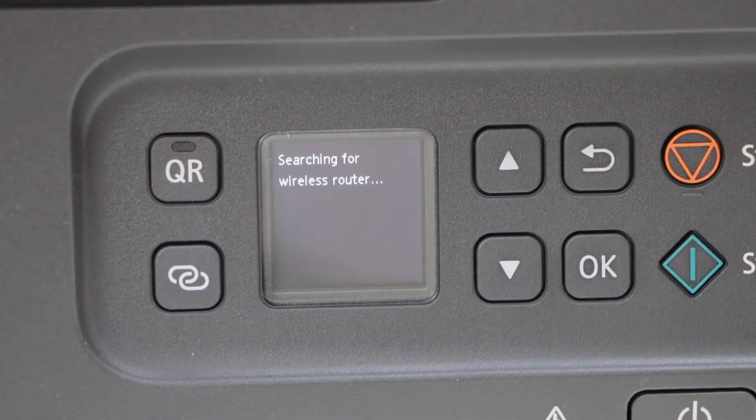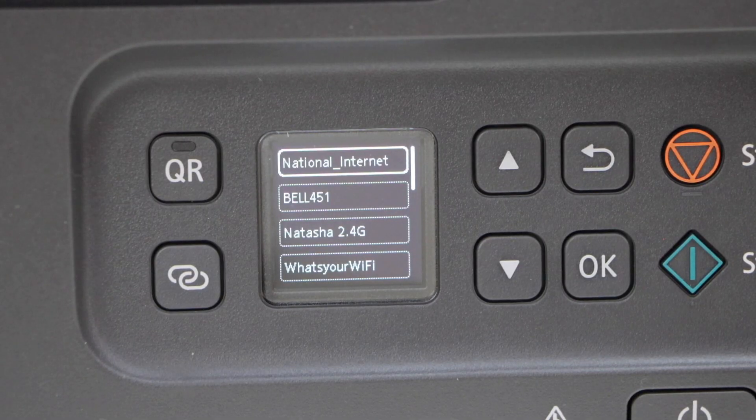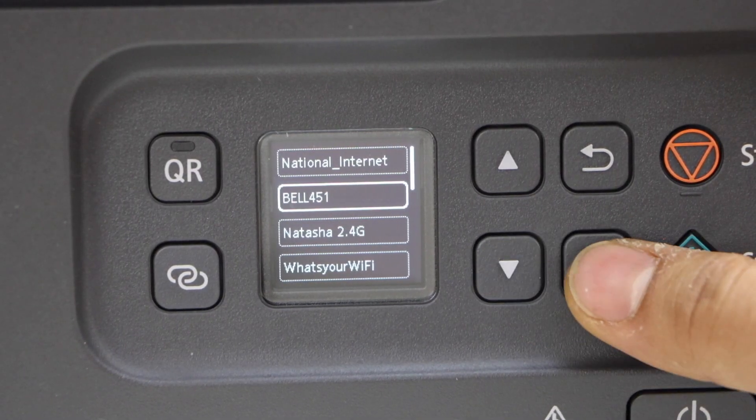Select manual connect and press OK. So it displays the list of Wi-Fi networks — select your network and press OK.